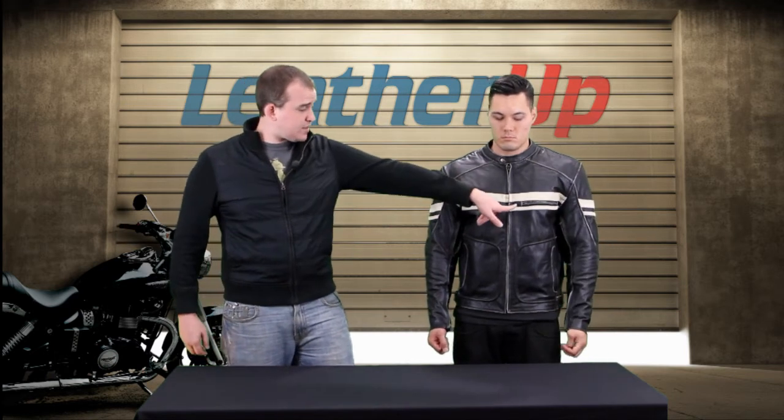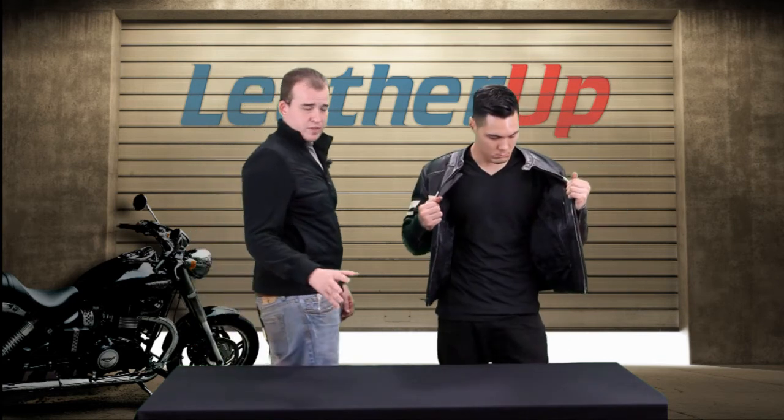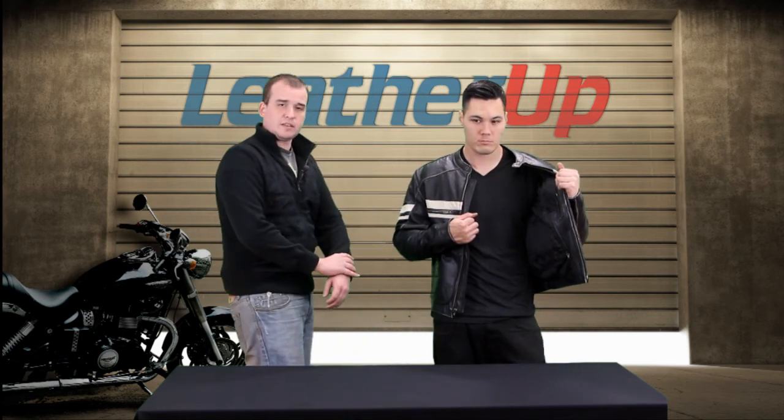You also have two pockets here in addition to the two pockets we've already pointed out. Go ahead and zip down for us. It's a mandarin style collar up there. Now on the inside, speaking of warmth and staying cool, you have a fully quilted, full sleeve liner.